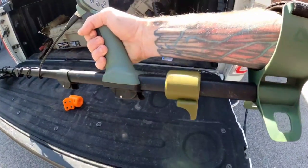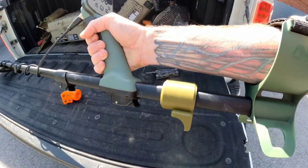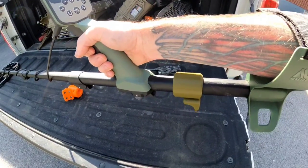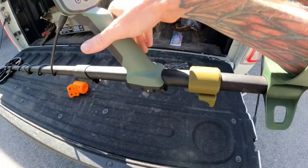And there she is, mounted up, all four screws secured. You can see that it's not in the way of my arm — I'm not even going to notice it on there. Extremely lightweight, so you're really not going to tell it's there until you need it.